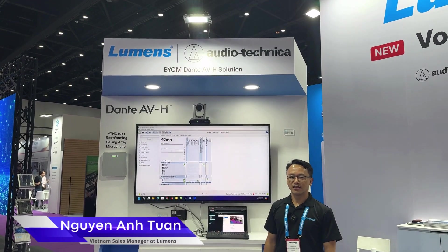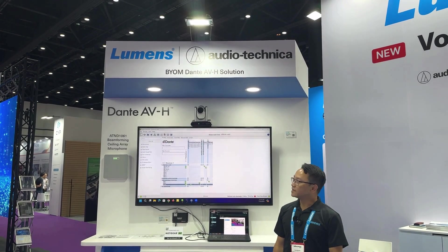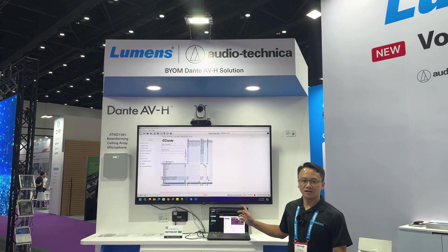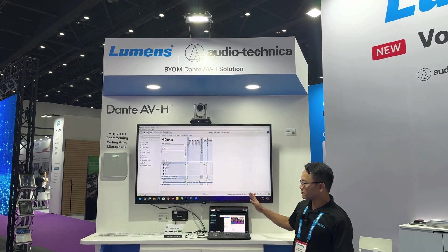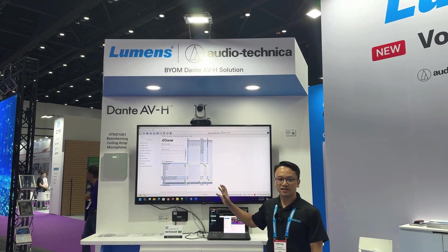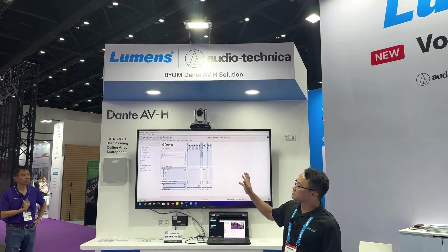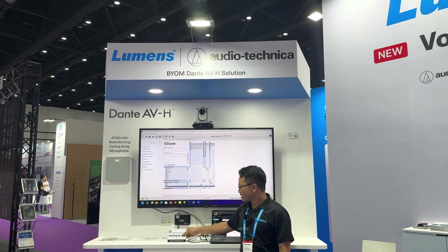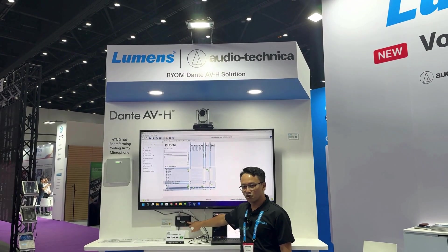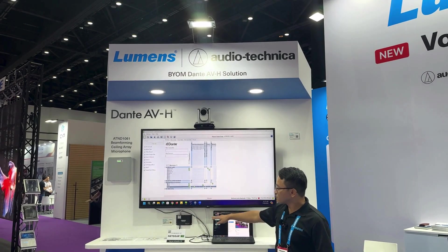Hello everyone, I'm here today with Lumens at Infocom Asia 2024, standing at the Dante AVH station. Everything here uses the Dante AVH protocol for transmitting video and audio. Right here we have the decoder with Dante AVH protocol inside.